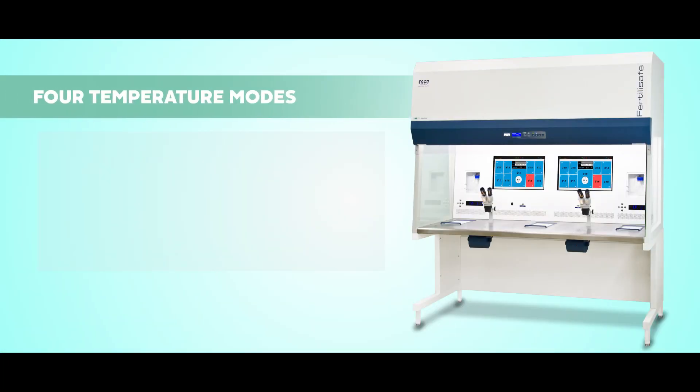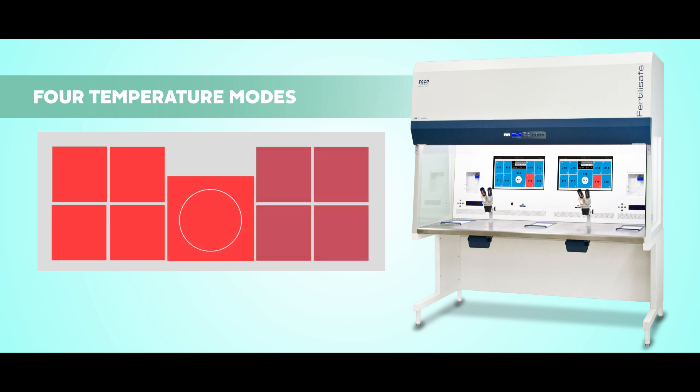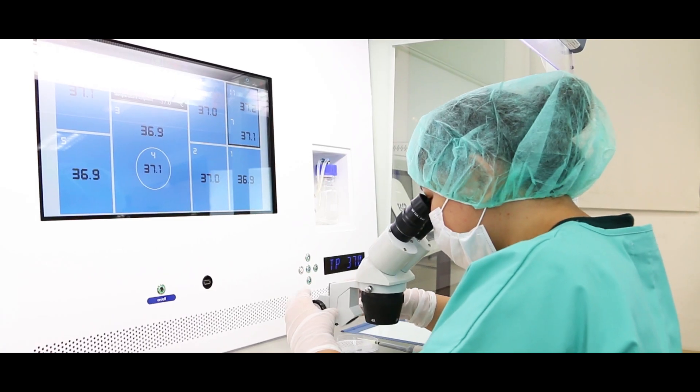The Fertilisafe also has four temperature modes that you can choose from. You can turn on all zones, turn off the right zones, turn off the right and middle zones, or have all zones turned off.